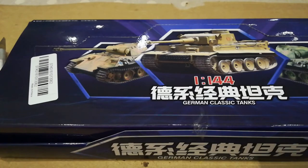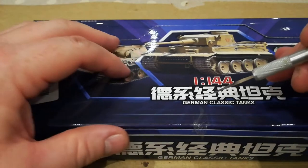We're unboxing a number of 1 to 144 scale German classic tanks, and you will no doubt recognize the Chinese characters. This has come from AliExpress and contains 18 pieces — a mixture of Tigers and Panthers. It's unopened, so we'll go through it and explore what comes in the package. It cost me including postage about a tenner, so let's have a look and see what we get inside.